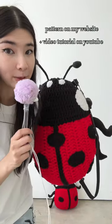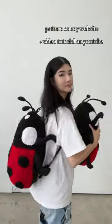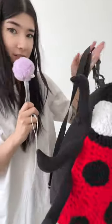This is a ladybug backpack I made. The straps are removable, so if you just want a pillow or a backpack, you have both, which is excellent. There's a zipper in the back, and the best part about the zipper — huge pocket.